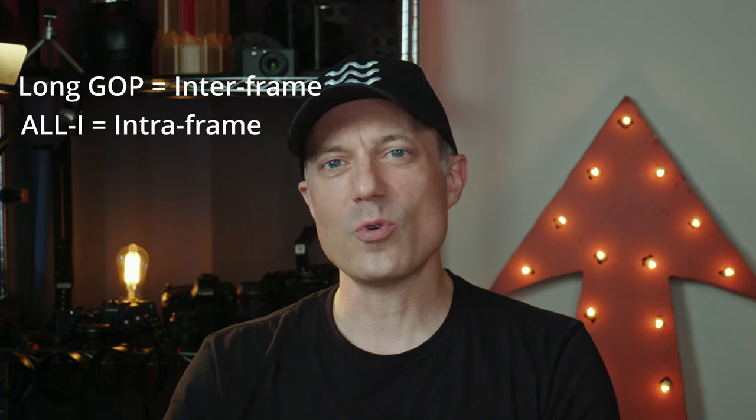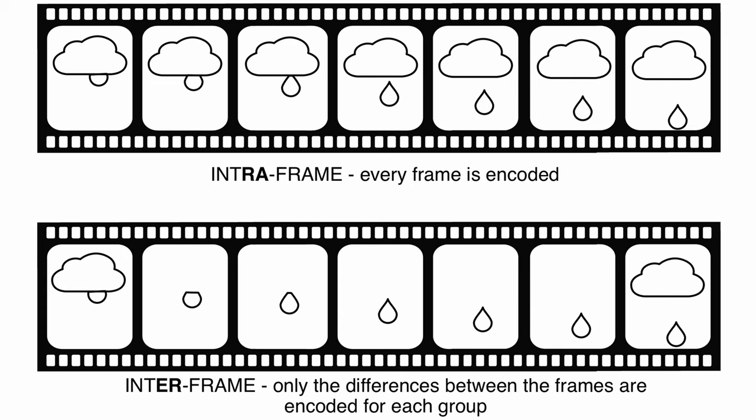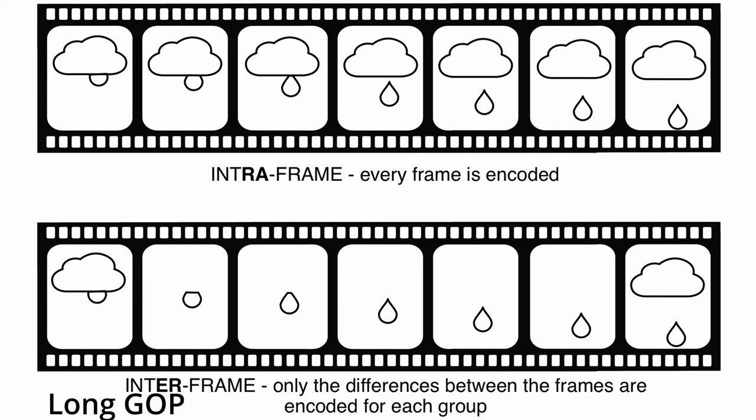Now that we have some boring nomenclature down, the big difference is that all-I or intra-frame records all of the pixels for every single picture, while long GOP cheats and only records between the full frames what changed. So if your background is not moving and I'm the only thing moving, then long GOP or inter-frame will only record the differences of me per frame, and not the pixels in the background that are not changing between a set of intra-frame or full pictures.